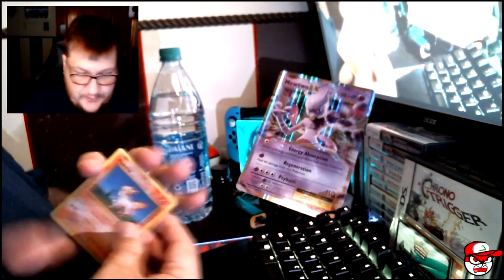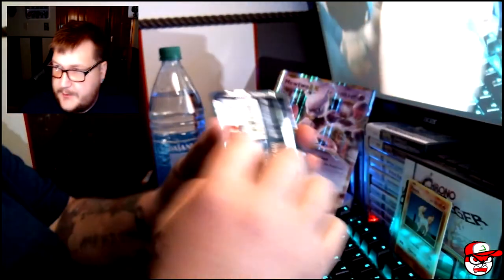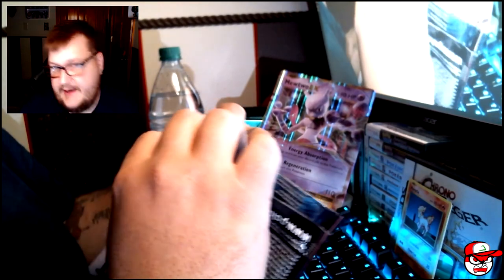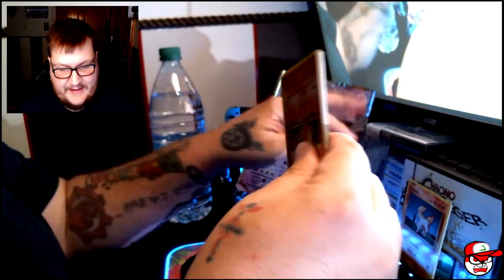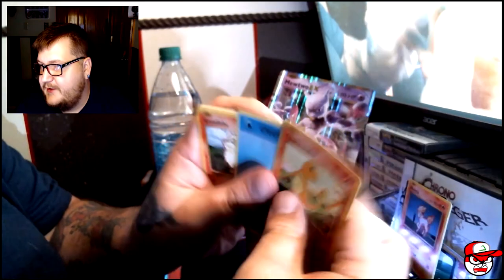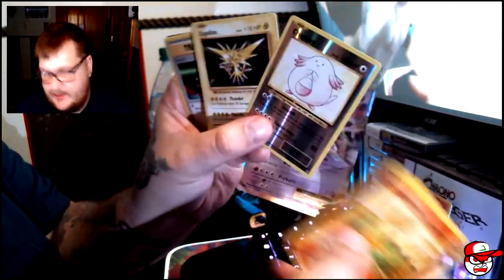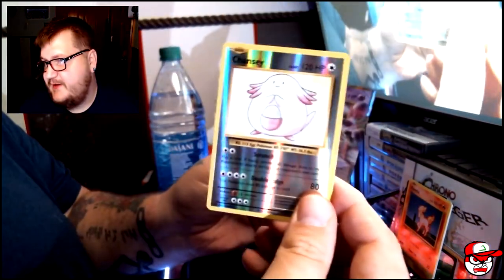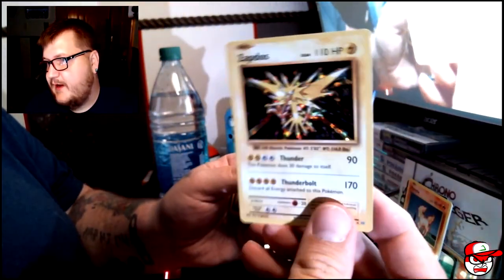The cool thing about this set is it's basically a reprint of the original base set. That's when I started with Pokemon cards — I never really played them, I always collected them. But man, this brings back a lot of memories. We got Charmander, Magnemite, Energy, Growlithe, Machamp, Chansey, and a Zapdos. We got a reverse rare Chansey, which is actually pretty cool, and then an awesome holographic Zapdos!